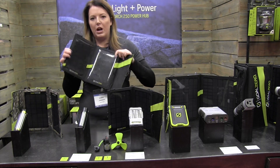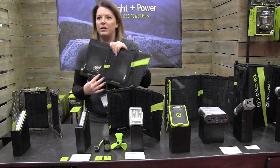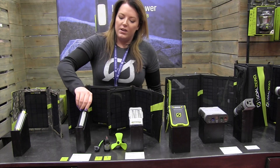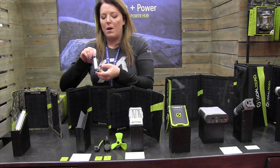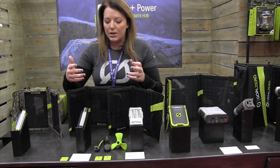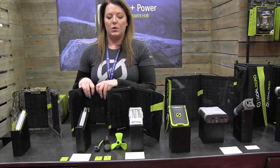Not to mention they're super rugged and super durable — I can bang it around, it's not going to break the crystal and it'll still work. The Switch 10 charges up from USB, so I can plug it into my wall adapter that came with my phone, I can plug it into a computer or laptop, or I can charge it up off of solar.